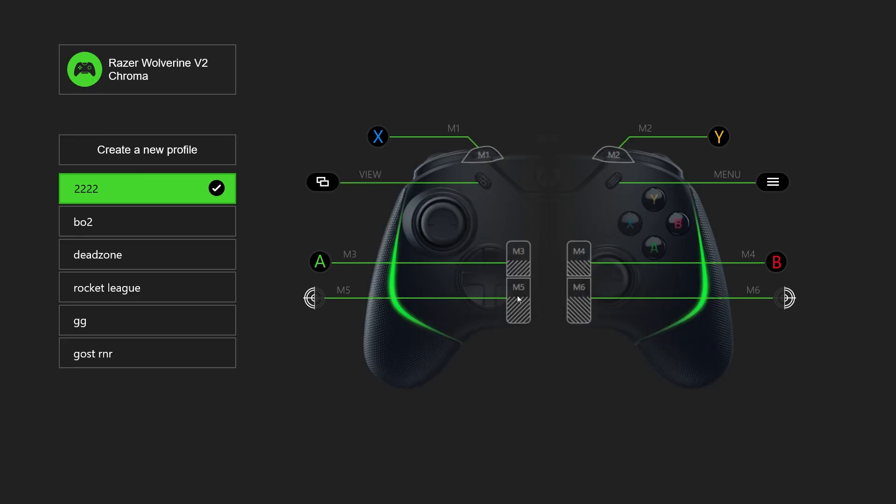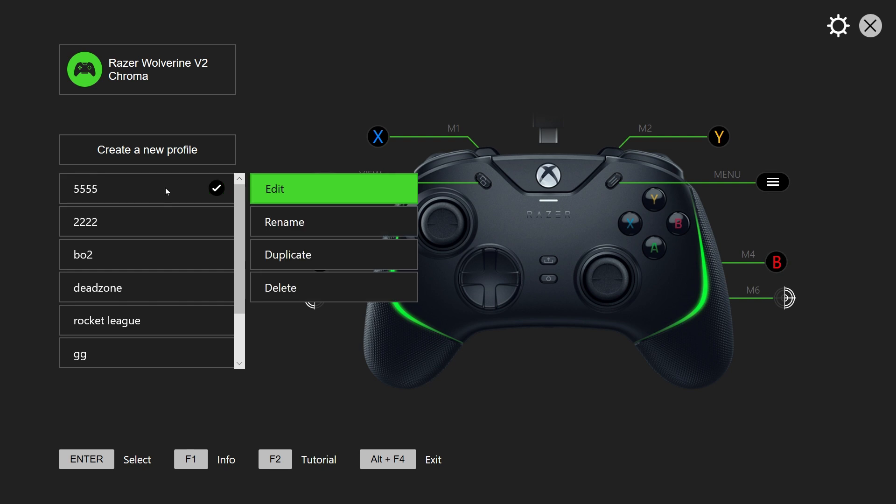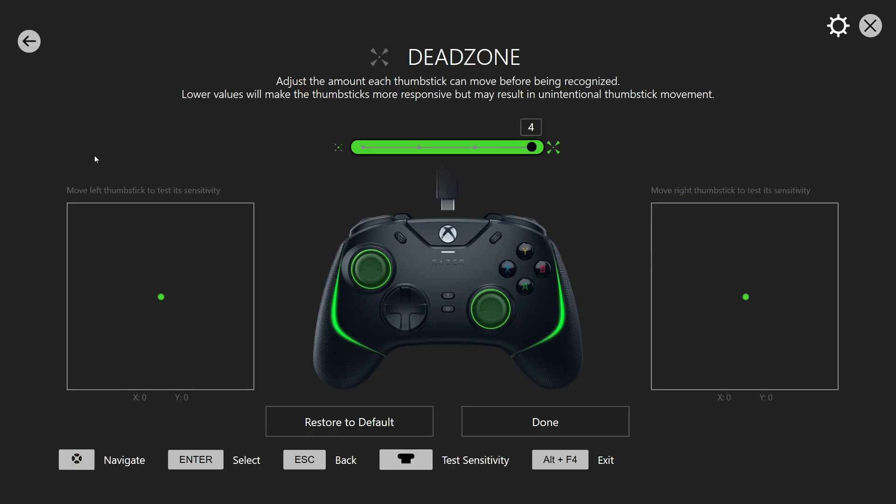After installing, open the Razer app. It may prompt you to update your controller — go ahead and do that. Once it's open, click on 'Create a New Profile,' name the profile anything you want, then right-click on the profile, click 'Edit,' and navigate to the dead zone section.